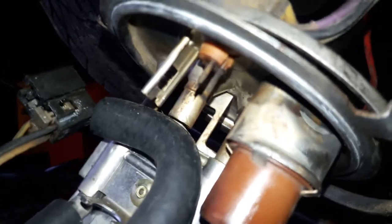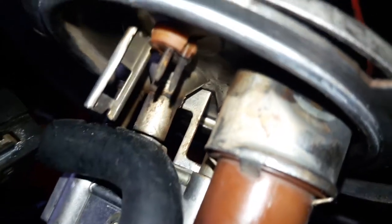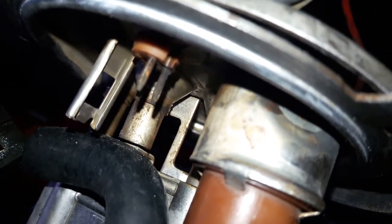It snaps into place, so we're plugged in now. We got our center unit plugged in, the cord comes all the way down, comes to the top of the fuel tank, then it goes through the lid of the fuel tank to these three poles. One of the poles is blacker than the rest — that's the fuel pump supply voltage.